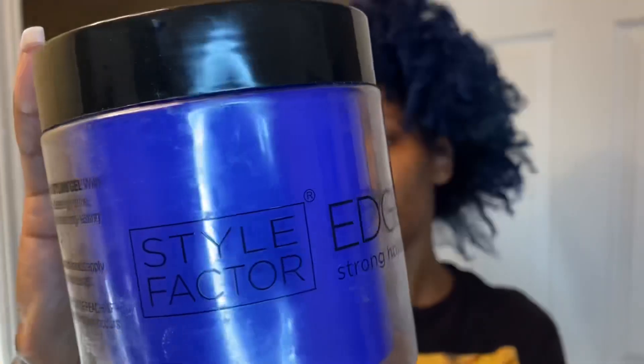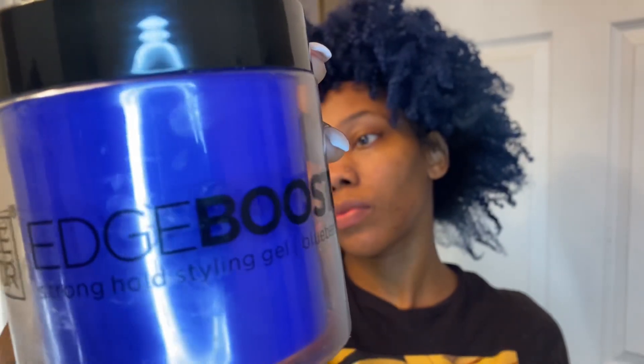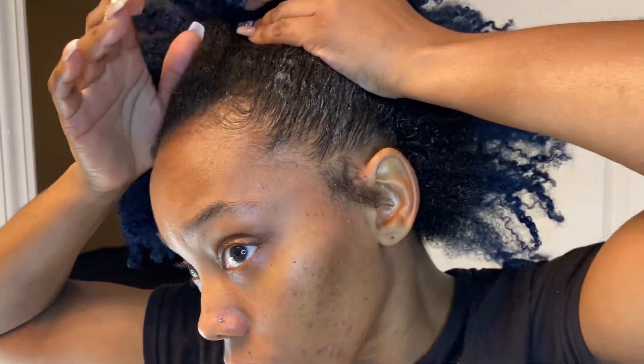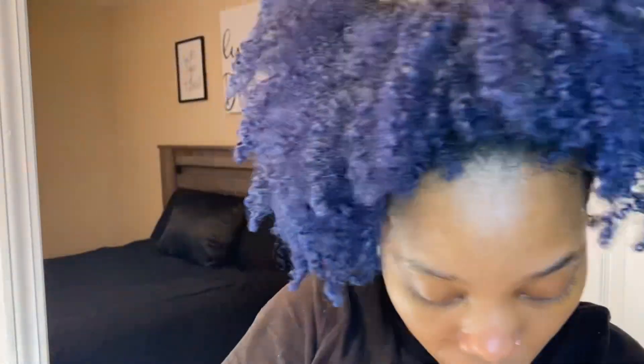Taking a little bit more water, then going in with the Edge Booster Gel in the Blueberry Scent. I love this gel because it gives my hair so much shine — it really brings my hair back to life. I'm putting it on the perimeter where I put that water, all the way around — front, sides, and back. The reason I use the Edge Booster Gel over wet line and other gels is because it gives my hair so much shine. Hands down, this is one of my favorites for low buns and high buns — it's a top staple.